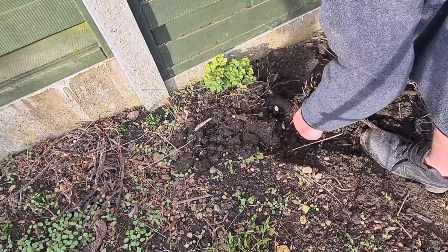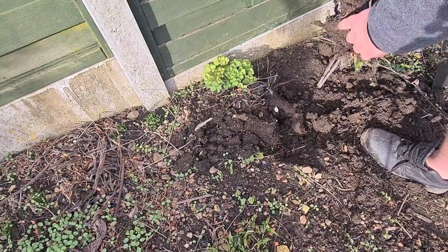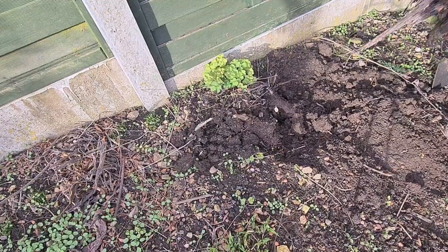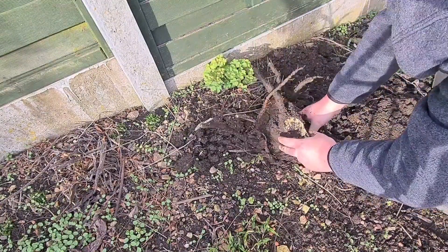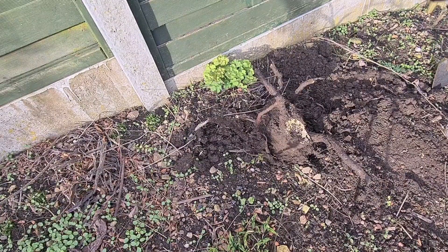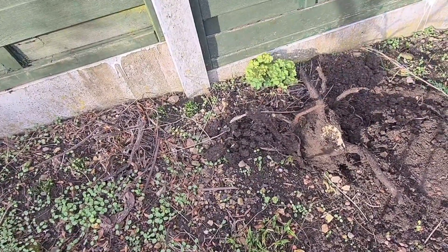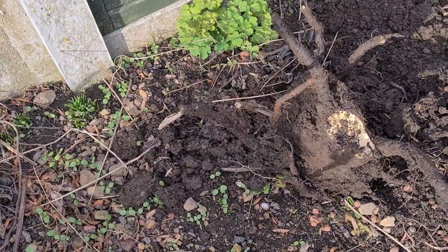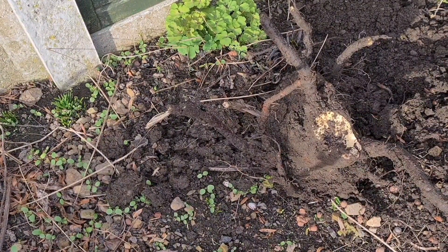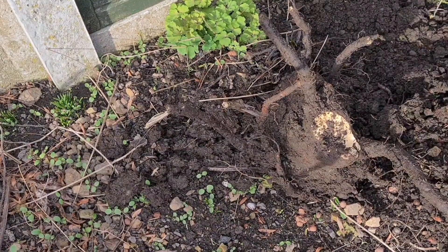Wow, you can see the roots like this — this is like a tree root. Look at that there. That is why they are so hard to get rid of. Just for comparison — that's my hand, that's my spade — look at the size of that thing.